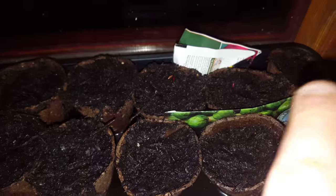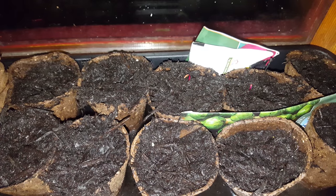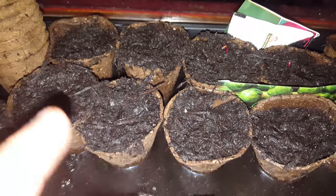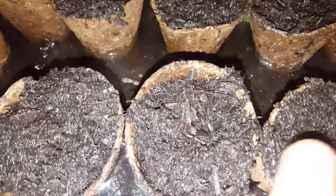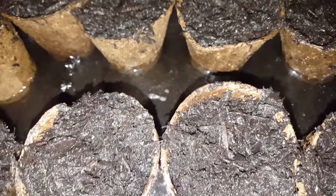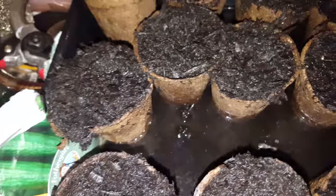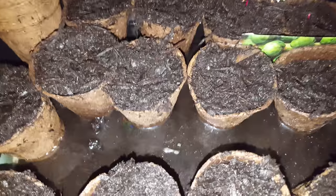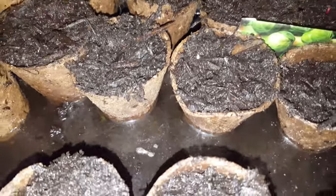So the ones at the back — one, two, three, four, five — those are my beetroots. Then I've got one, two, three, four, five tomatoes. I also have three chili plants, and then I've got one, two, three cucumbers, which should give me quite a fair bit of vegetables. They're all organic, and I'm using a compost called New Horizon brand.